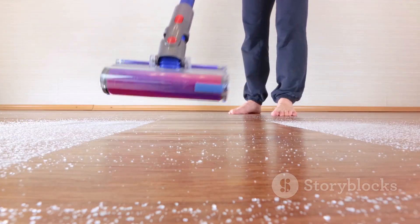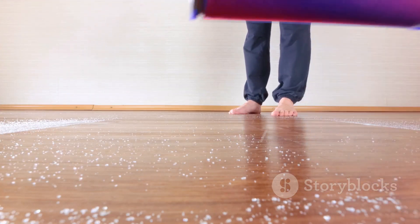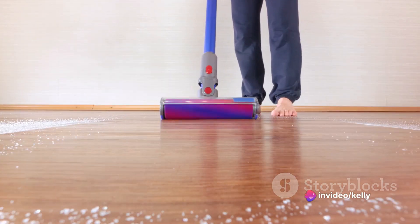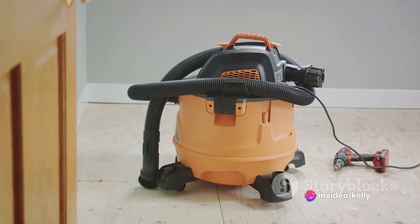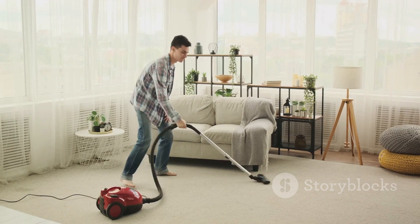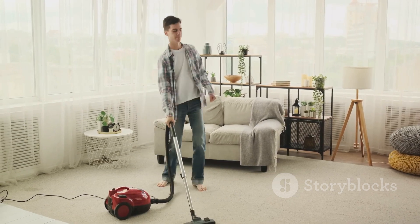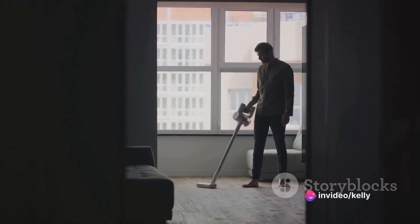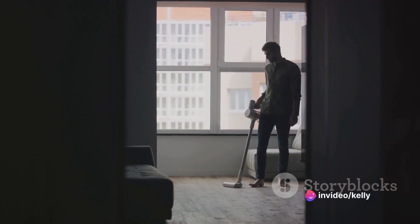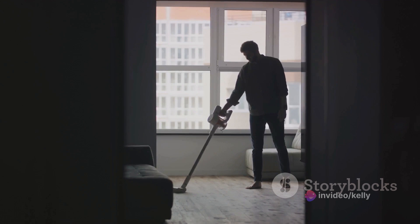But power doesn't mean bulk. The Vortex is compact, lightweight, and designed for convenience — a featherweight champion in the fight against grime. And let's not forget about sustainability. Kiss those disposable canned air dusters goodbye. The Vortex is energy efficient, making it a sustainable choice in our quest for a cleaner world. With the Vortex, you're not just cleaning, you're making a statement against dust and grime.